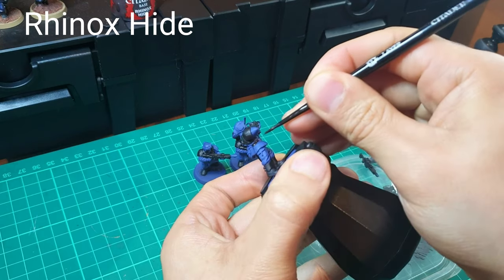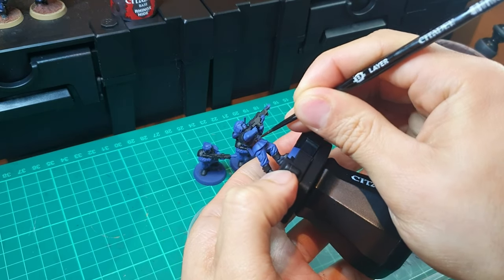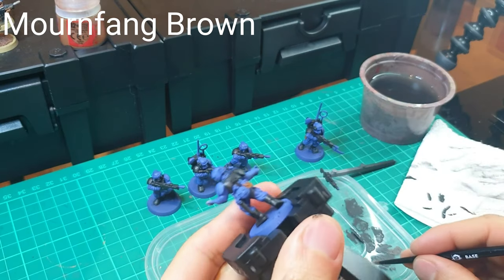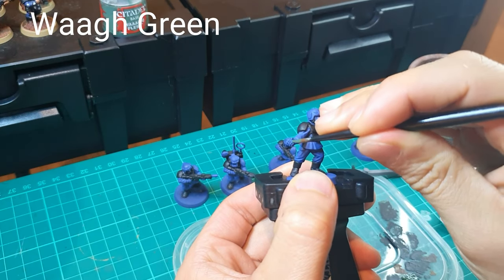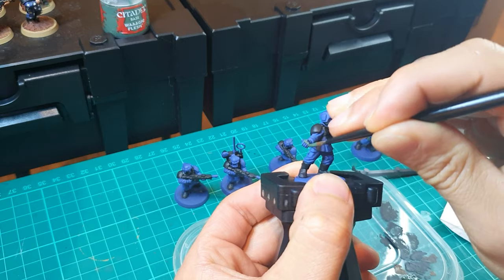Next is the belt. I simply use Rhino Hide to pick that up with my small layer brush. Then we'll be using Mourn Fang Brown to do any water bottles and spare magazines which you have as accessories on the side of their body. Next, use Waa Green to paint the grenades, either the one being thrown or the one on the side of their body as an accessory.